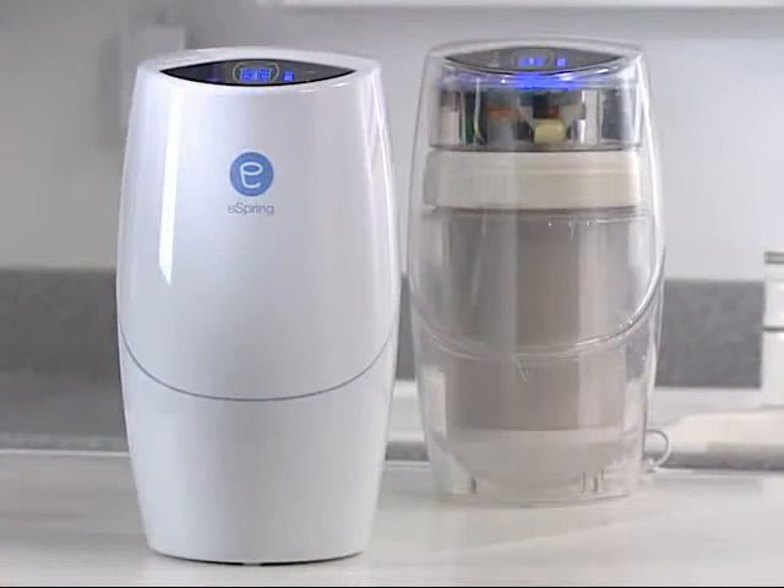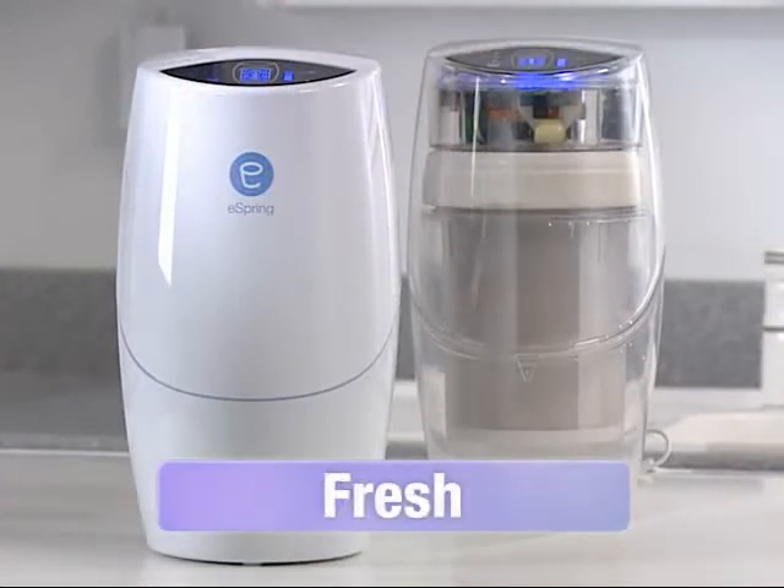So, it's easy to see and to demonstrate that eSpring delivers water that's clean, fresh and clear.